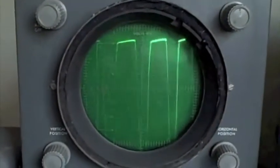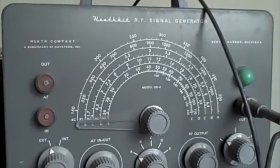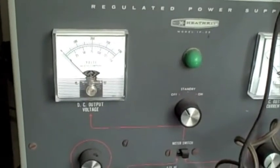Now I can mess around with all these knobs and stuff, but that would take a long time to do all the combinations. I also have an RF signal generator — maybe I'll get that if I get it working — and I also have a regulated power supply. And I actually have all the original manuals, and down here, I don't know if you can see, but I have a bunch of old electronics books that my grandpa gave me.